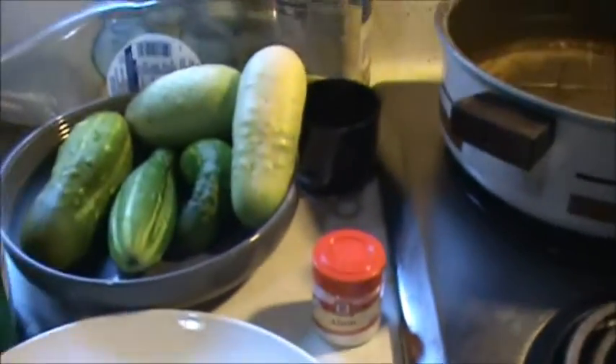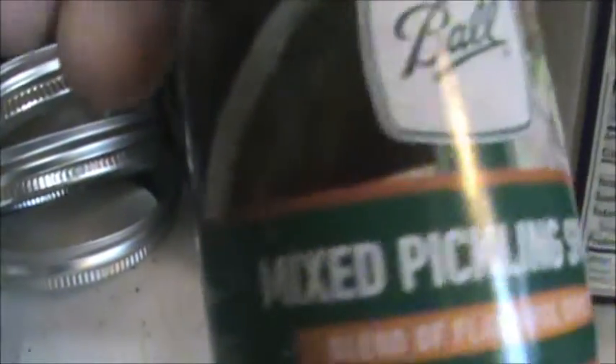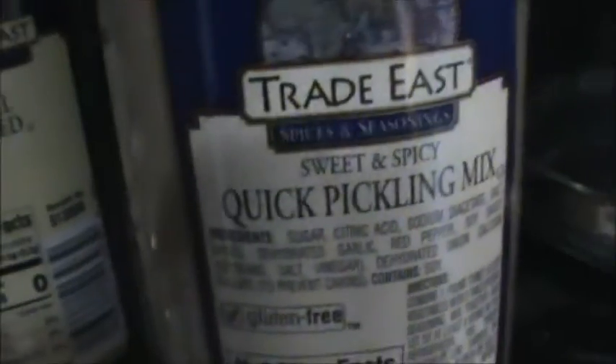And then a little alum - they said the alum makes the pickle stay a little more crisp when they're in the jar. Here's the apple cider vinegar, and then I got some other things to put in there. I got a mixed pickling spices, then a quick pickling mix. I'm going to put a little bit of that in the jar, and then I have some dill weed - I'm going to put a little dill weed in each one of the jars after I put the pickles in them.